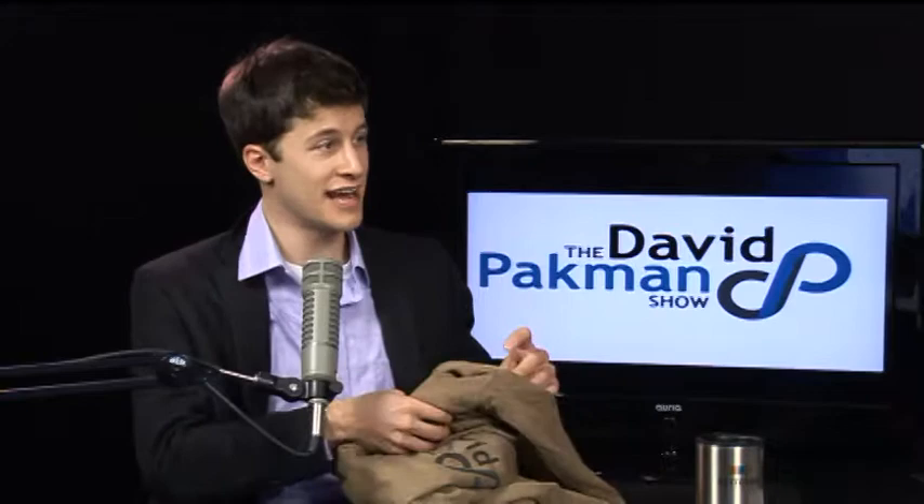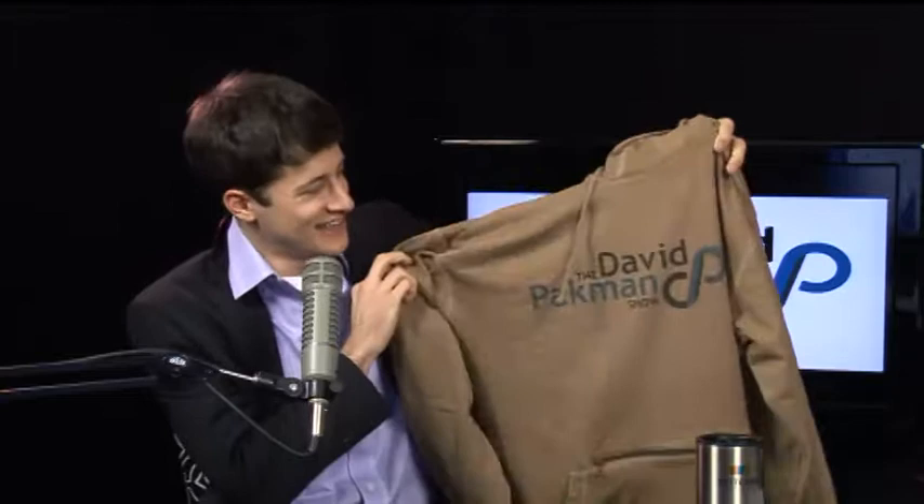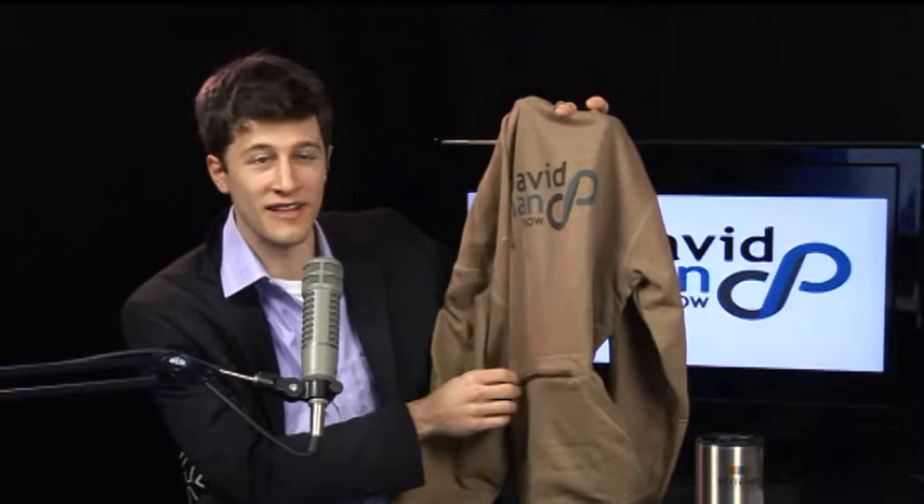Lewis has been asking me to get him a David Pakman Show hoodie for a while, and I finally done it. This is the first one in this color that I've been able to get. It's pretty good — these things are really pretty damn well put together, and you can't even tell it's made from totally recycled material. I will present this to Lewis now.